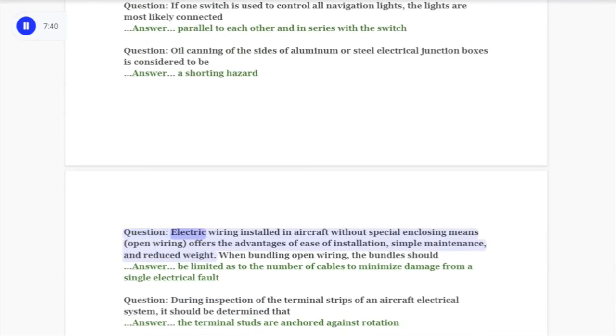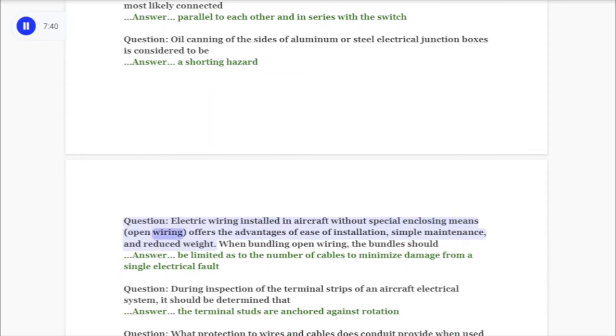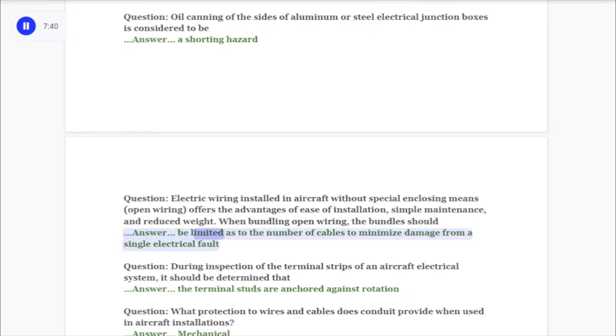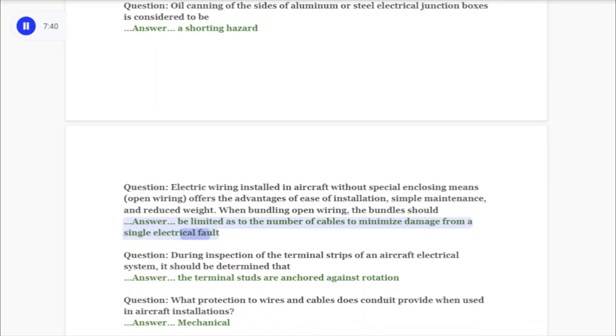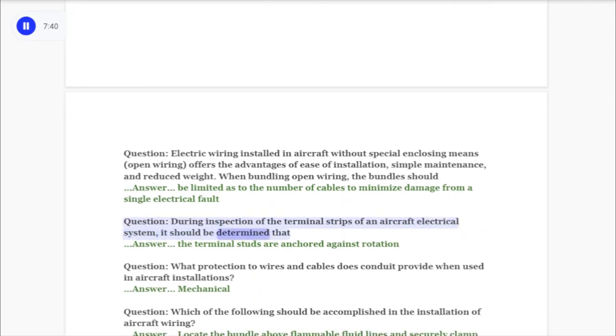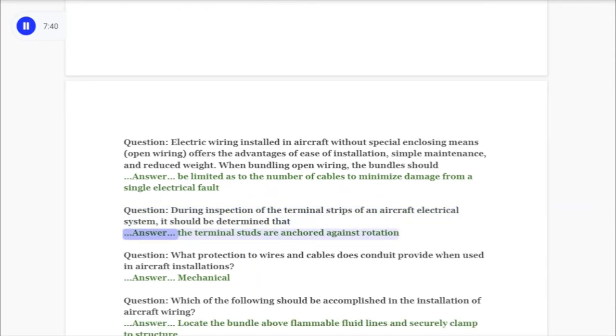Question: Electric wiring installed in aircraft without special enclosing means — open wiring — offers the advantages of ease of installation, simple maintenance, and reduced weight. When bundling open wiring, the bundles should answer: be limited as to the number of cables to minimize damage from a single electrical fault. Question: During inspection of the terminal strips of an aircraft electrical system, it should be determined that answer: the terminal studs are anchored against rotation.